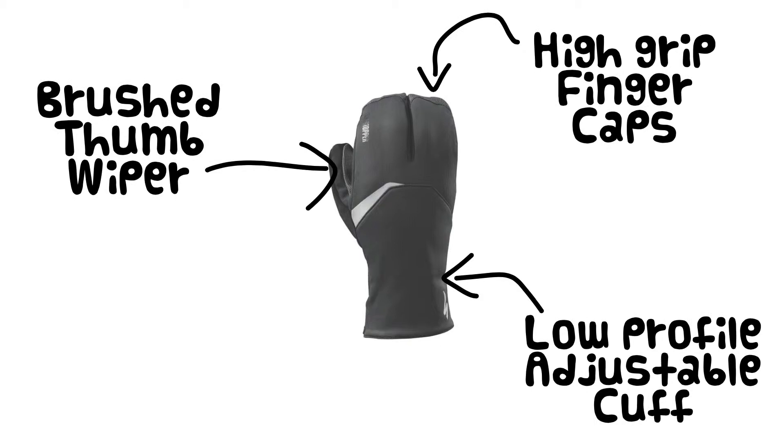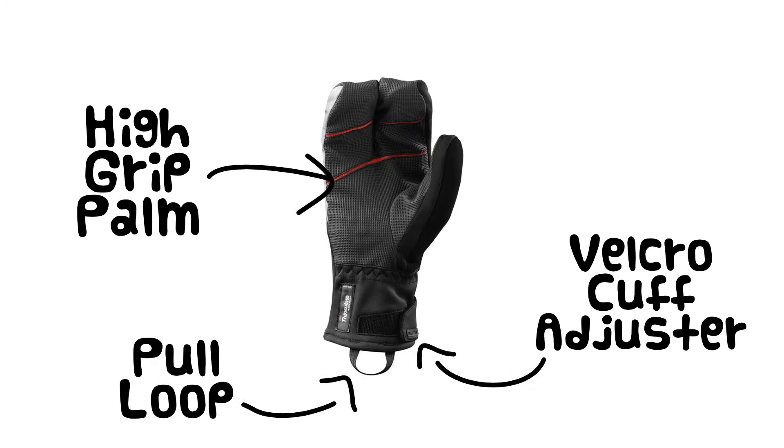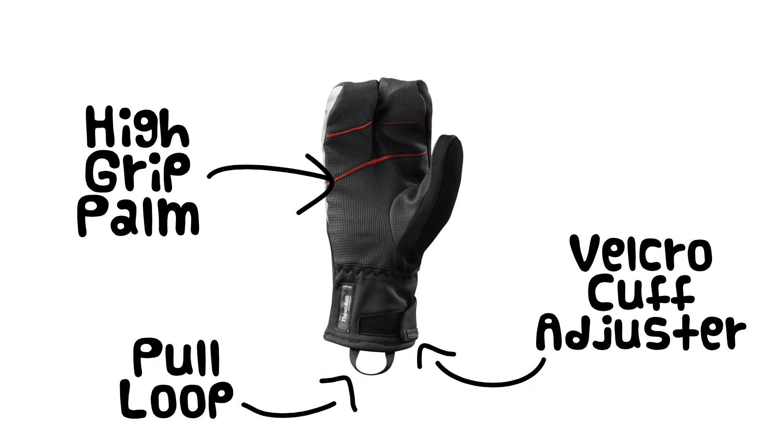This glove also features a high grip finger cap, a low profile adjustable cuff that will fit under a sleeve, and a brushed thumb wiper — you know what that's for. It also features a high grip palm, a pull loop to make getting the gloves on easier, and a velcro cuff adjuster to keep it snug around your wrists.